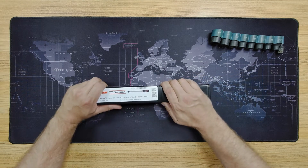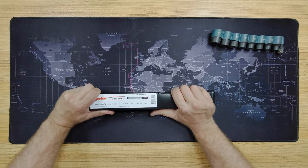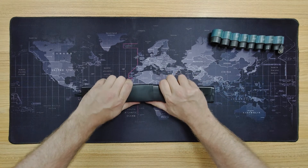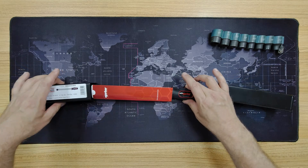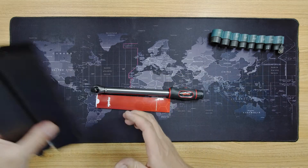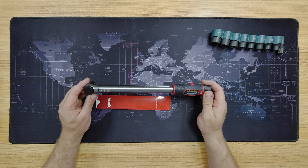Shall we open it up and have a look then? Surprisingly difficult thing to actually open — there we go. Okay, nothing else in there. I'll start with the torque wrench itself.